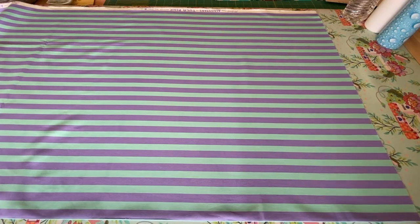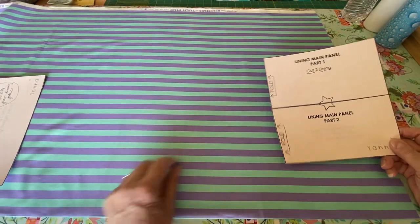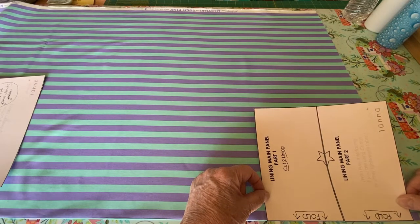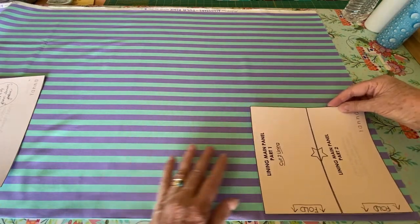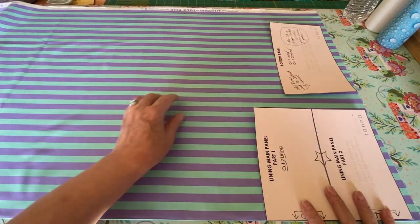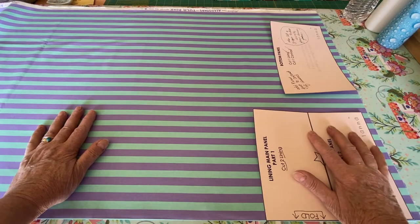I have a directional fabric here, and I've scribbled all over my patterns to remind me of things. This tells me to cut it on the fold. I think I am going to make two bags, so I will cut two of these. And because my stripes go this way, I don't want my stripes going around — I want them going up and down. I have to cut two of these and two zipper pockets, since we're going to put a zipper pocket in each bag. I'll get this cut out and then we'll add some interfacing.